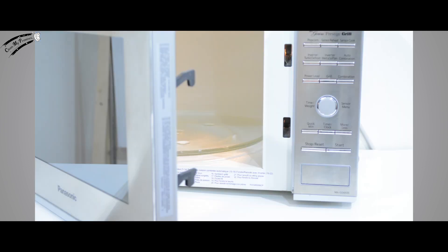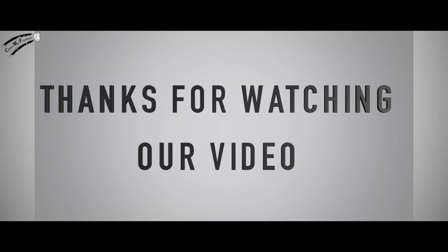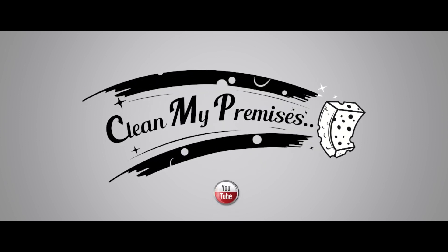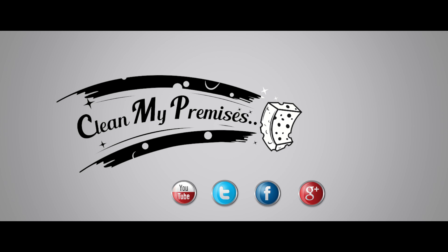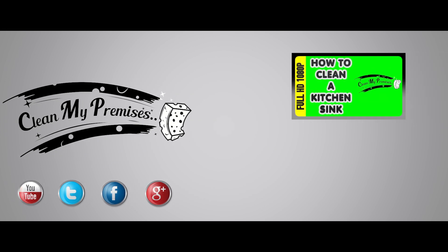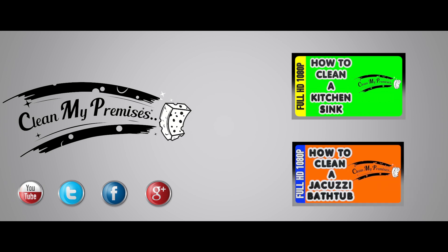It looks brand new, doesn't it? Thanks for watching our video. Feel free to leave us your feedback. Subscribe to our YouTube channel, follow us on Twitter, like us on Facebook, and circle us on Google+. Don't forget to watch our other videos on how to clean a kitchen sink and how to clean a jacuzzi bathtub.